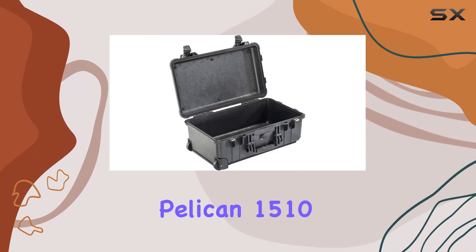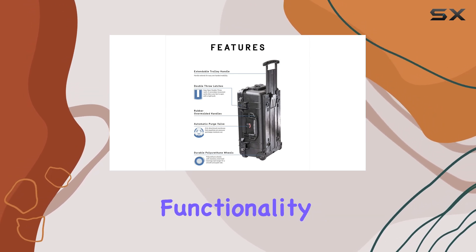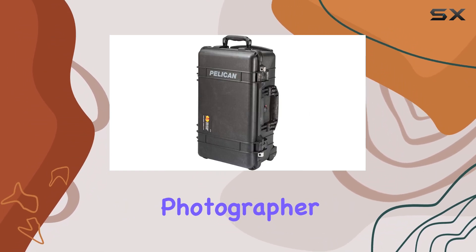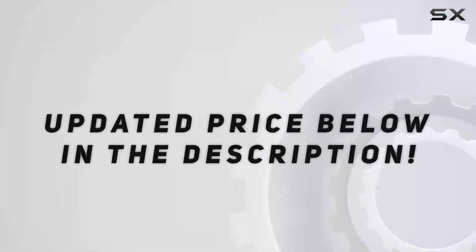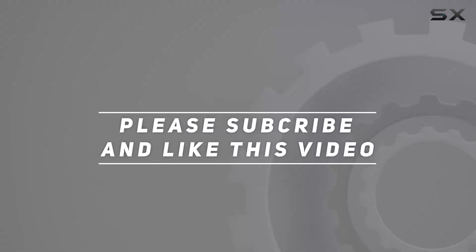In summary, the Pelican 1510 carry-on case offers incredible durability and functionality, making it the best choice for anyone in need of a reliable, protective travel case. Whether you're a professional photographer or just someone who values their equipment, this case stands out as a top contender in the market. Check out the video description for an updated price, and thank you for watching.